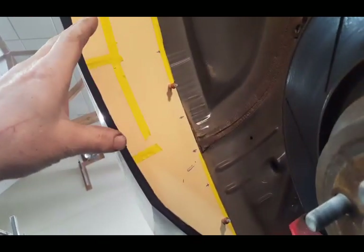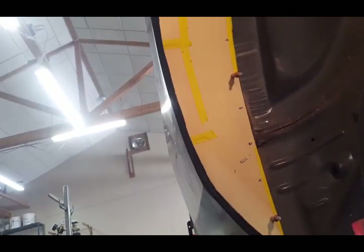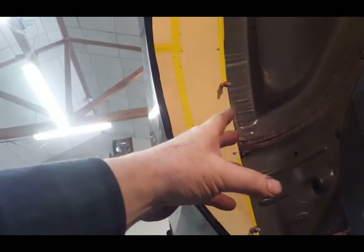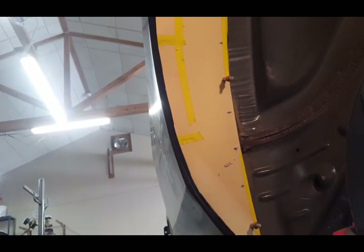Normally what you would do if you were closing this in on a regular street car is you would have an inner panel here and then put these panels up to it. I'm not going to put that inner panel in — which you usually need for a stone guard — so that you don't have stones hitting the inside of the outer panel and causing dimpling.